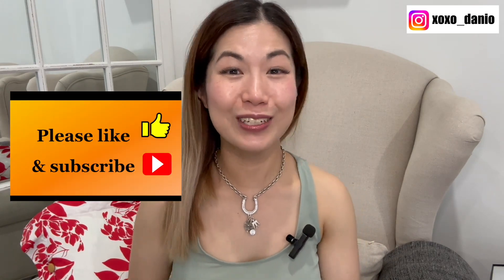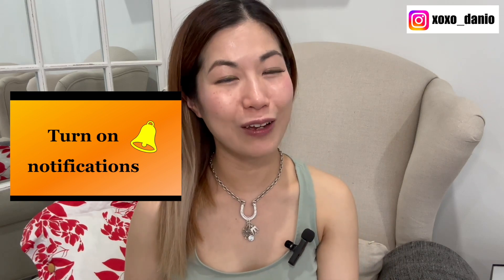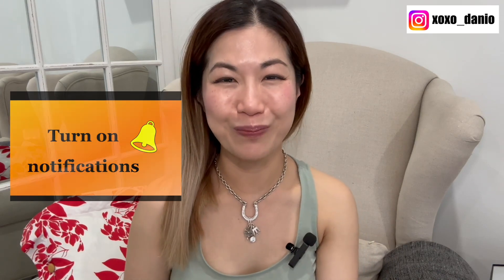If you like handbags too, certainly do subscribe and turn on notifications because I would love to have you back over and over again on my channel. If you enjoy my videos I would really appreciate it if you could hit that like button as well, because it will really help me out on the YouTube algorithm.